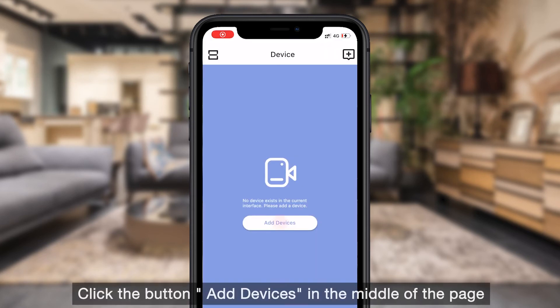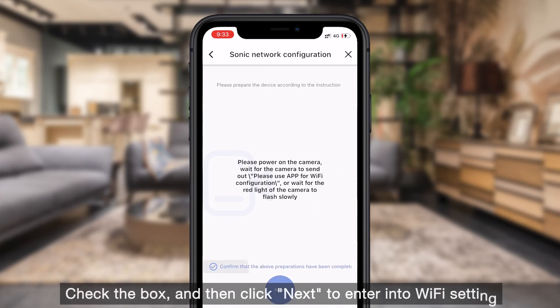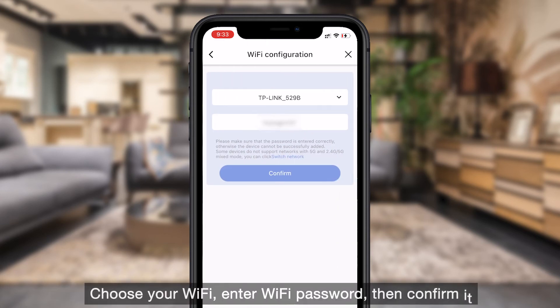Click the button "Add Devices" in the middle of the page. Choose Wi-Fi camera, check the box, and then click Next to enter into Wi-Fi settings. Choose your Wi-Fi, enter the Wi-Fi password, then confirm it.